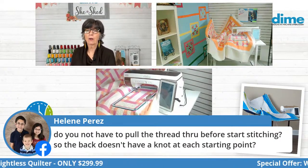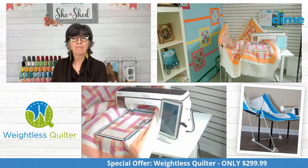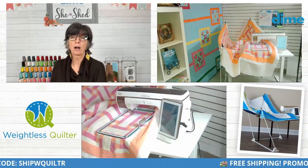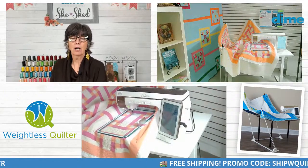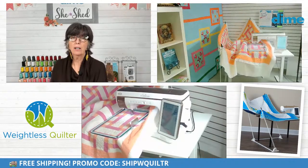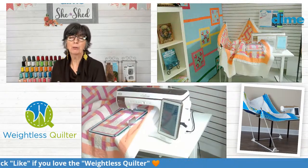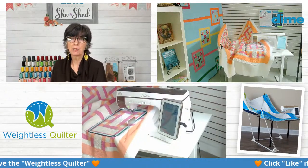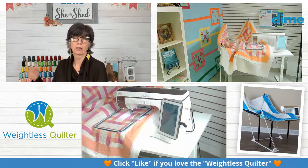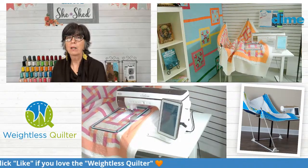Helene wants to know if you have to pull the thread through before starting stitching so the back doesn't have a knot at each starting point. That's a really great question. On my Baby Lock machines, I don't do that. There is a tie-on and a tie-off on every hooping, but there's a wrong side and a right side of every quilt. And if it really bothers you that much, use a busy back.